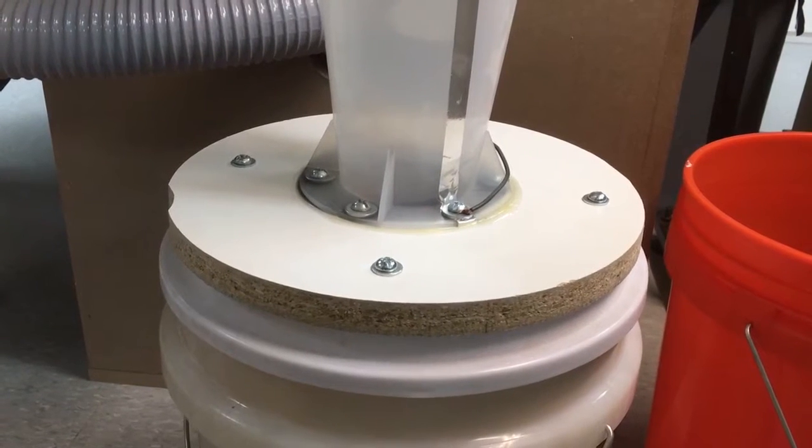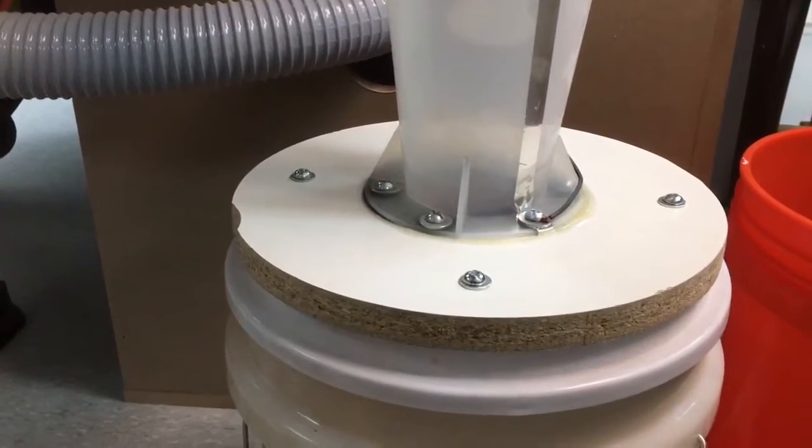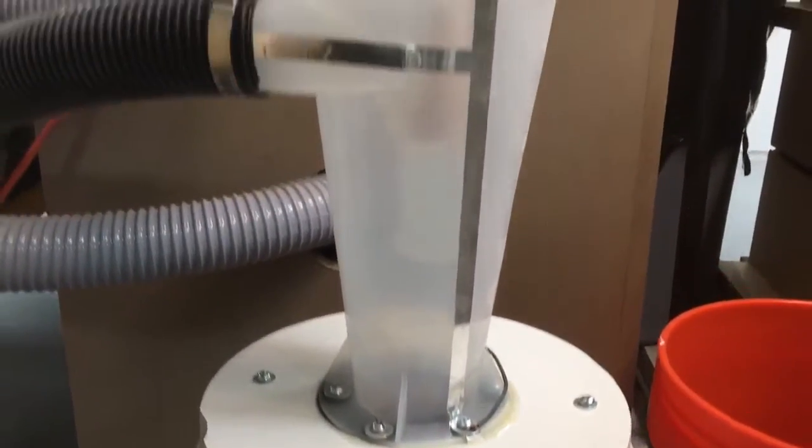I just got some spare melamine lying around and drilled a hole in that. As you can see, it's bolted to the bucket. Now when you turn it on, it doesn't budge one bit.